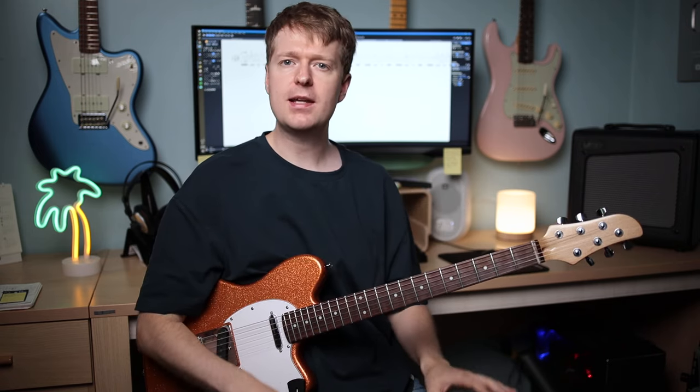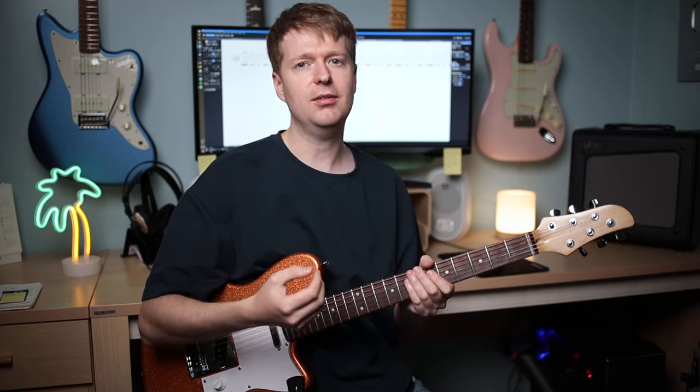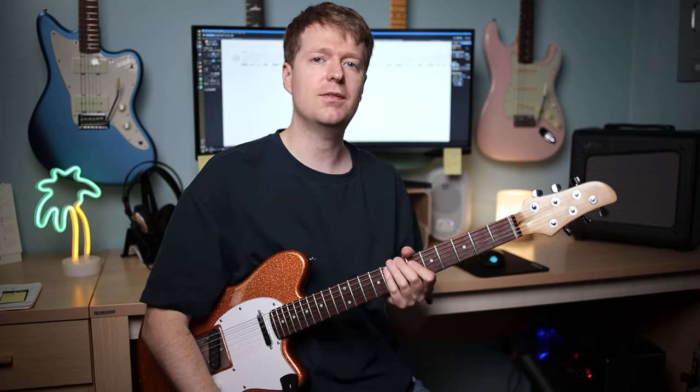Moving on, a lesser known technique that Yvette uses very tastefully are these little bends, which are often sandwiched in between these kind of really angular riffs. An excellent example of this is the intro to the song Bronco.